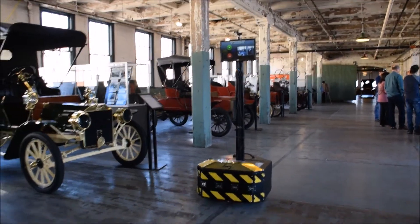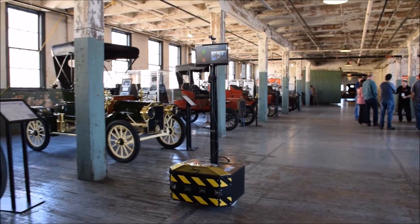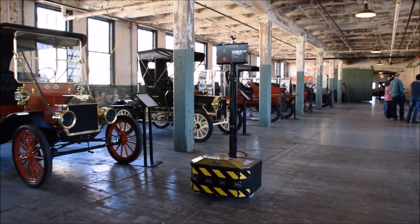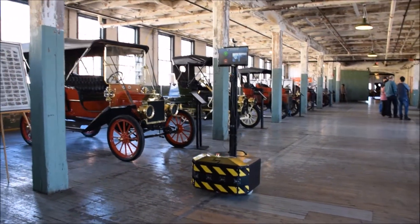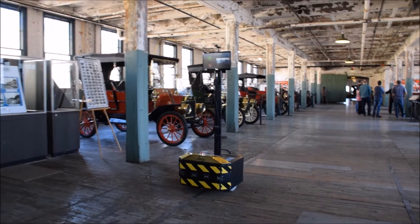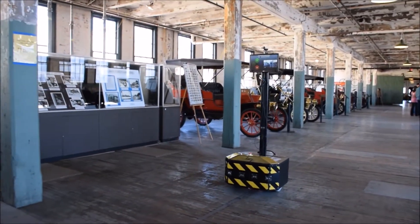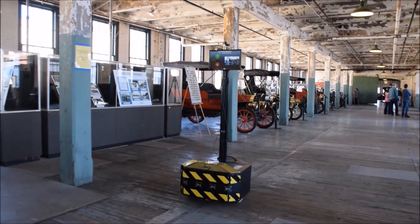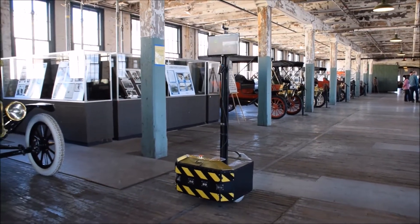What you're looking at right now is some of the testing done by the students. There's a magnetic tape on the floor that you can see. The robot has hall effect sensors underneath and it follows the tape. If you look at the screen on the robot, you can see there's a little red circle and a green circle. Those correspond to red and green buttons on the remote held by the tour guide, so all the tour guide has to do is press the start and stop buttons to have the robot follow the line, stop in front of an exhibit, give his pitch, and press the button to move on to the next vehicle.